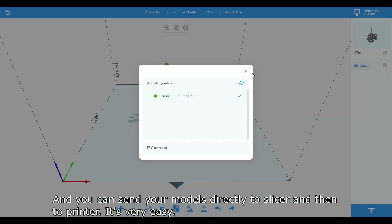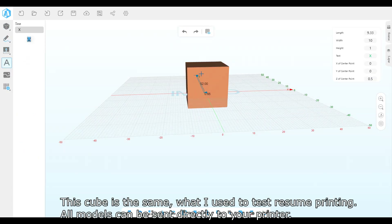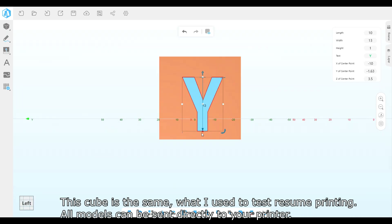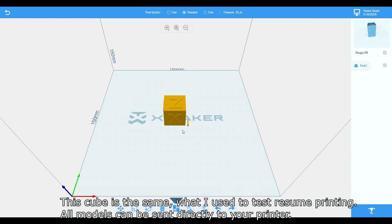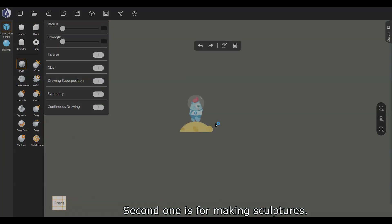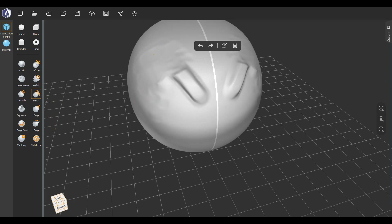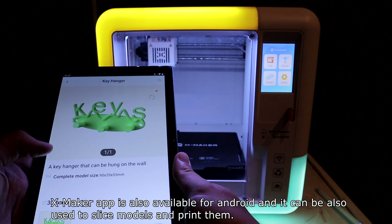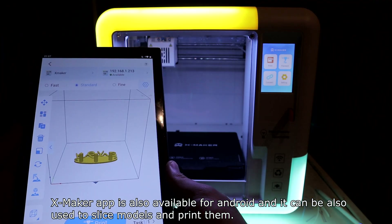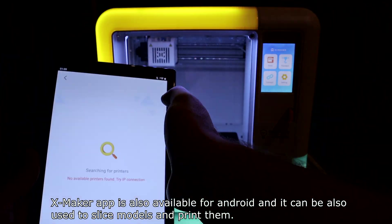It's very easy. There are two modeling software options for kids. All models can be sent directly to your printer. The second one is for making sculptures. The XMaker app is also available for Android and can be used to slice models and print them.